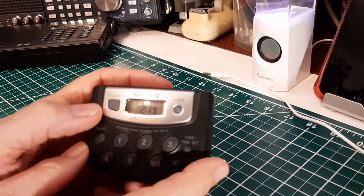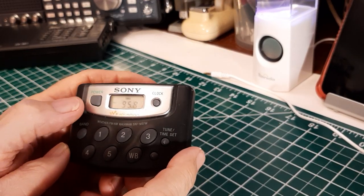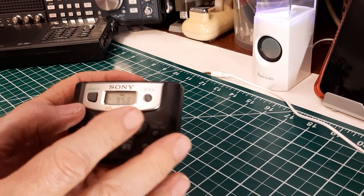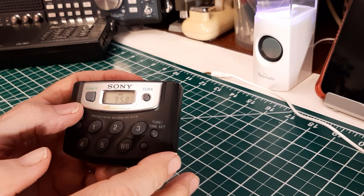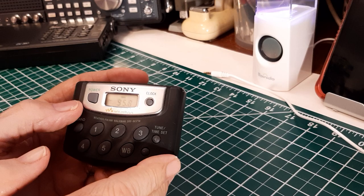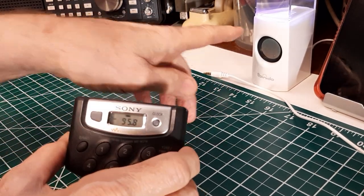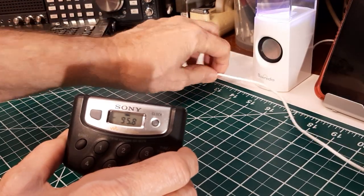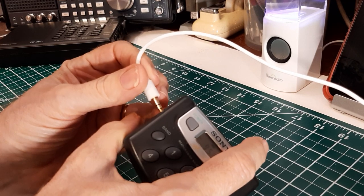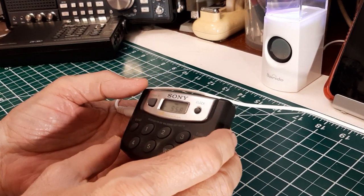So let's turn it on. This is the power button right here. And it's on right now. You don't hear anything — that's because it does not have any internal speaker, so you have to use headphones with this. I've got a little amplifier right here and I'm going to use that. Plug it in — plug it in the headphone jack right here. And of course they're playing music.